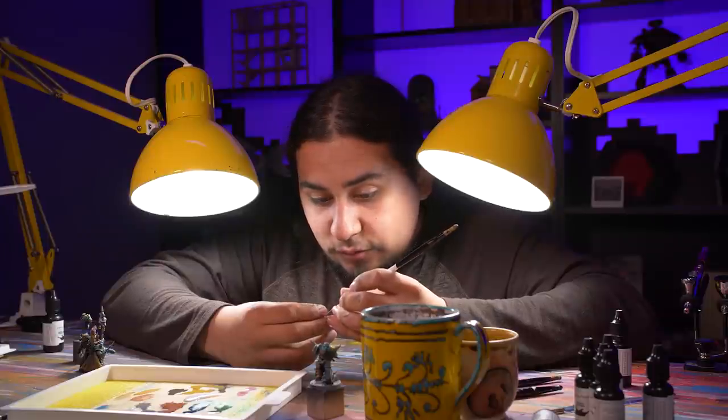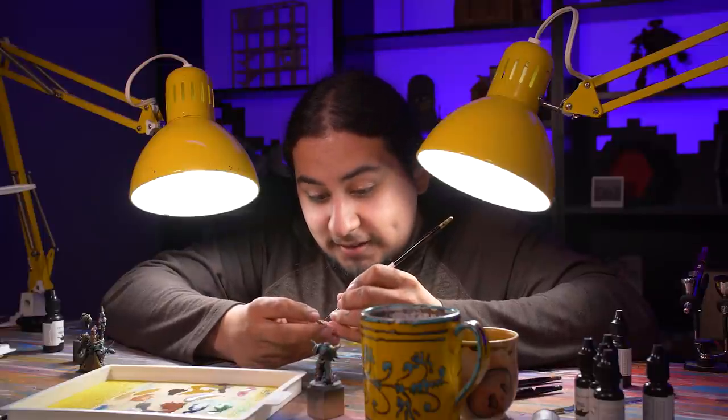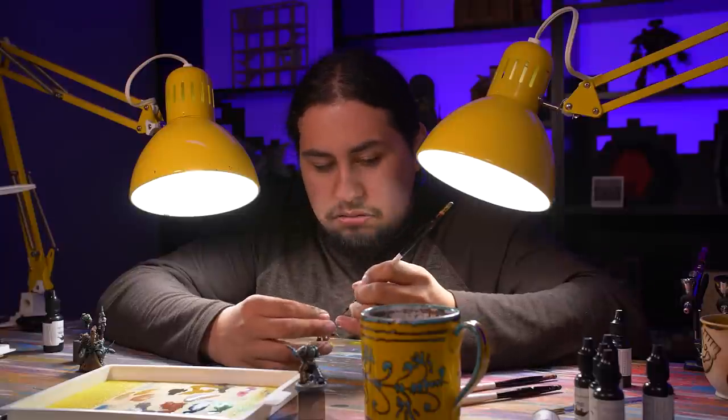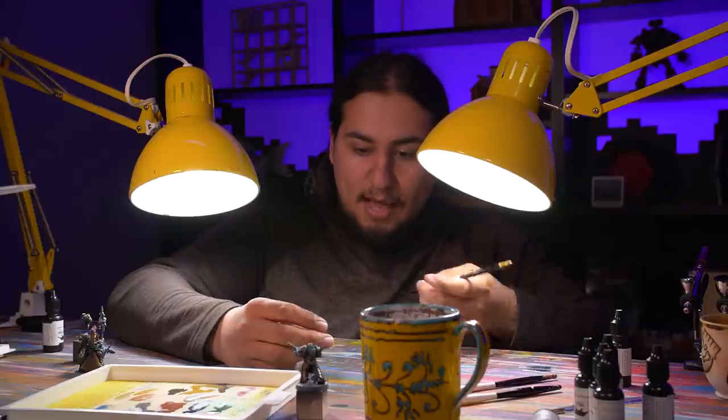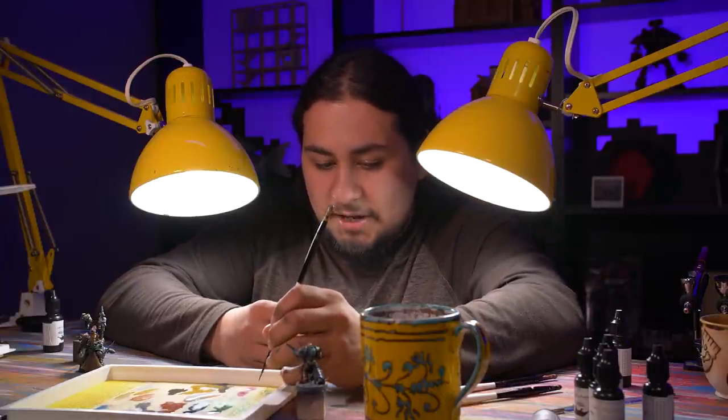This paint job is coming along swimmingly — even though I'm on dry land. I am now to the point where I'm going to paint the face, paint my balls, paint my chains, and get through it. Then I'm going to get to the really fun stuff like the face and all the little Nurglings.